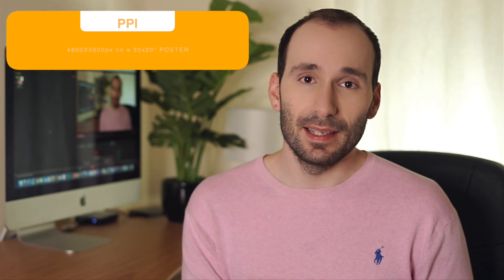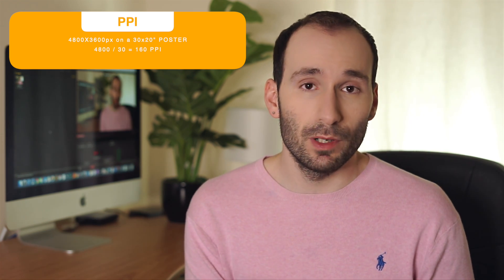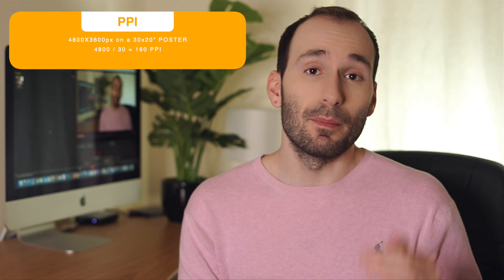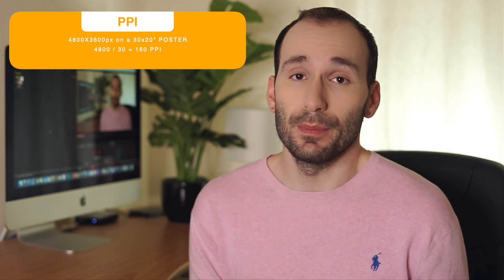But what if I want to print this photo on a 30 by 20 inch poster? In that case, I divide 4,800 pixels by 30 inches, which gives me 160 PPI. That's well under the industry standard, so the photo is not going to look as sharp — it might look pixelated. That's what we call it when you start seeing the little blocks that make up the photo because they're magnified and there's not enough detail to cover the area. The key thing is that resolution means nothing without knowing the output size.